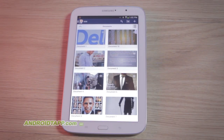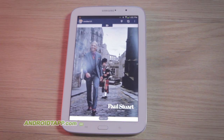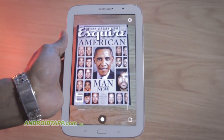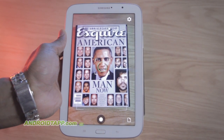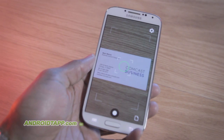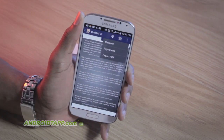Welcome back, Antonio Wells here with Android Tap Android App Reviews, taking a look at Smart Document Scanner — an app that makes the need for traditional scanner equipment a thing of the past. If you have an Android phone or tablet, you can scan photos, documents, business cards, receipts, and more, plus export to PDF format for easy digital sharing.